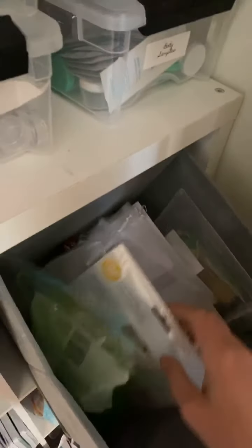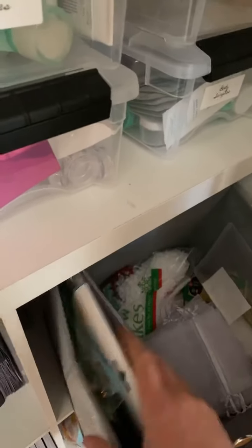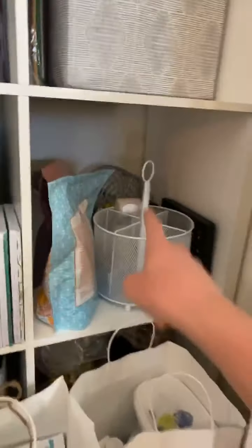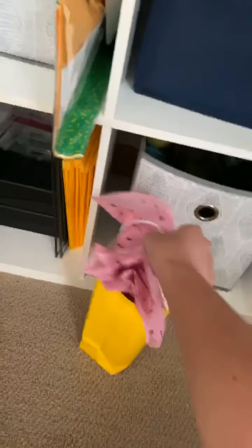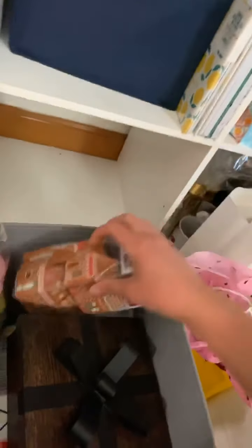Over here is kind of a miscellaneous bin too — it's more for packaging though, and I have multiple different packaging ideas in here. It's just stuff that I've collected; some of that is seasonal. Down here, these are products and I have my bingo stuff back here. These are also products that I need to sample. This bin down here is my seasonal bin — this is stuff that is for holidays specifically.